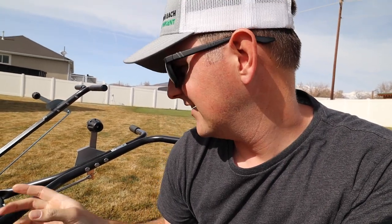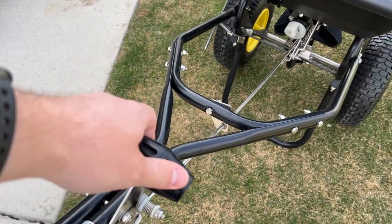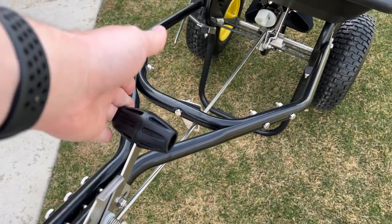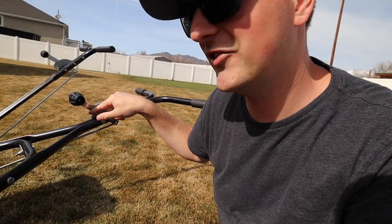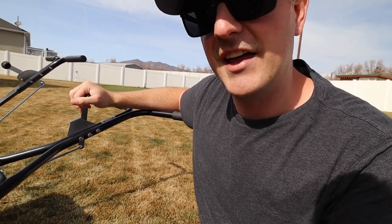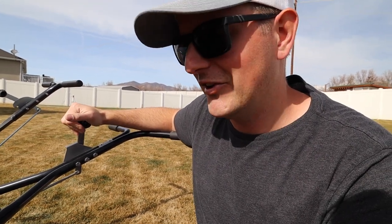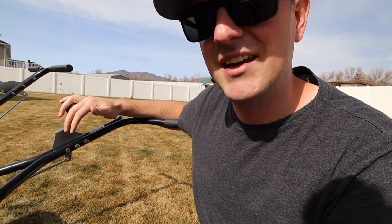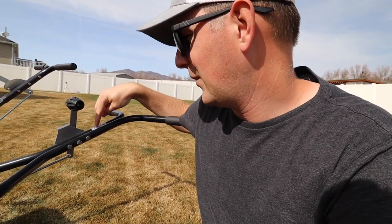Another big difference is the lever that opens and closes the gate in the hopper. On the Ergo Pro, it's a spring-loaded lever with a metal catch to hold it in the off position. You bring it out and down over the bar to hold it open, and when you pull it back you can feel the tension on the spring engaging. It takes some getting used to, but you definitely know when it's on or off — you can feel it.